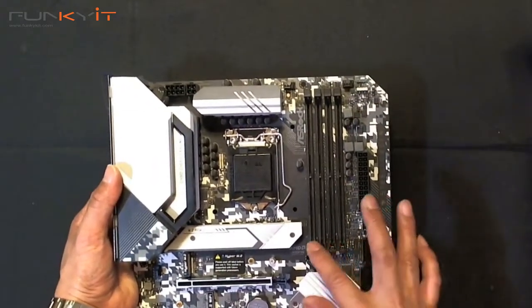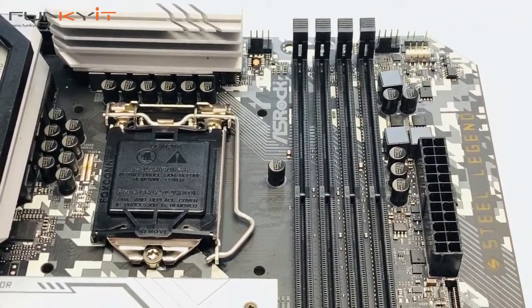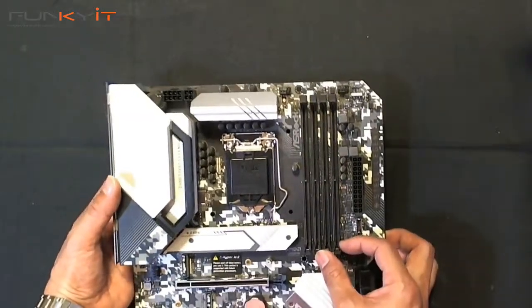Moving on to the DIMM slots for your RAM — these are DDR4 DIMM slots supporting RAM up to DDR4 4266 OC.